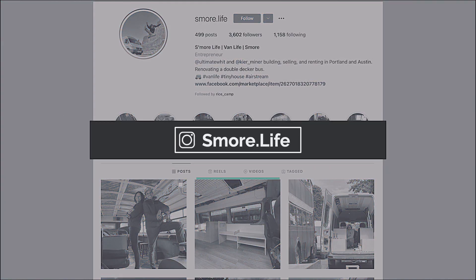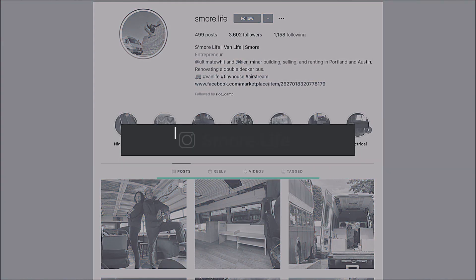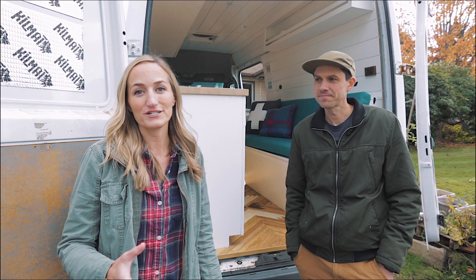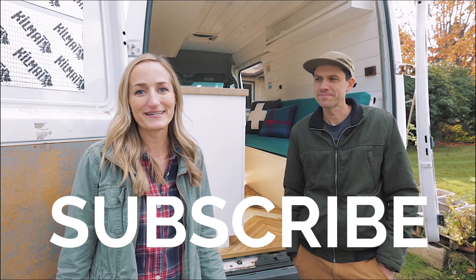Where can people find you? The best place to find me is on Instagram at s'more.life. Thank you Whit for showing us your van, and thank you for watching. Be sure to like, comment, and subscribe so we can keep making these videos. Happy camping!